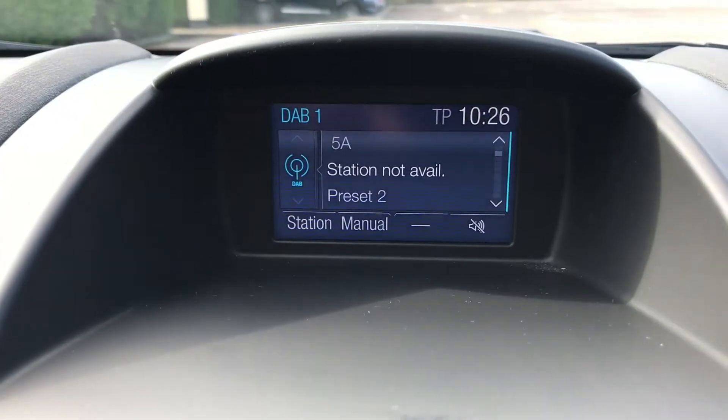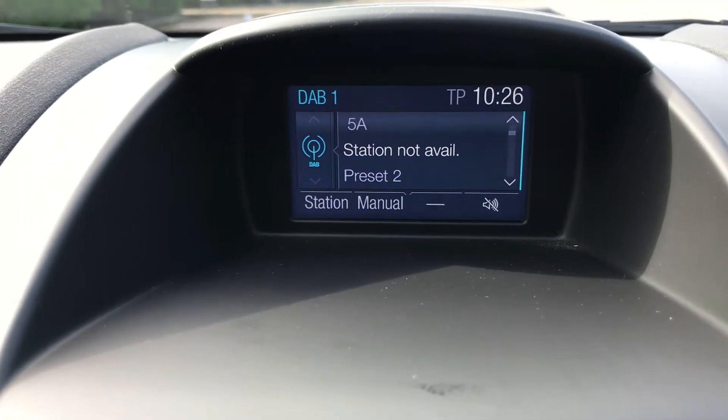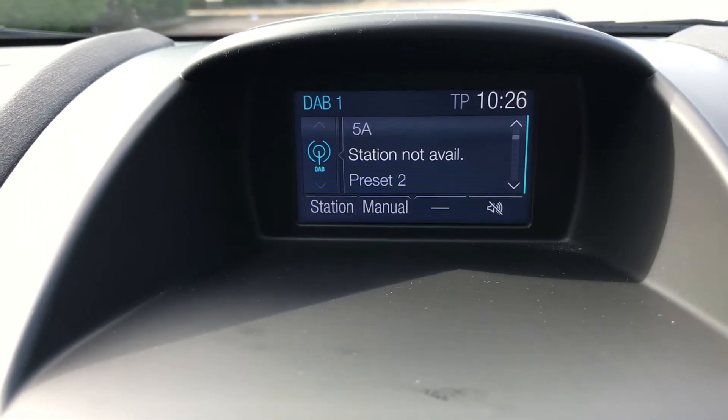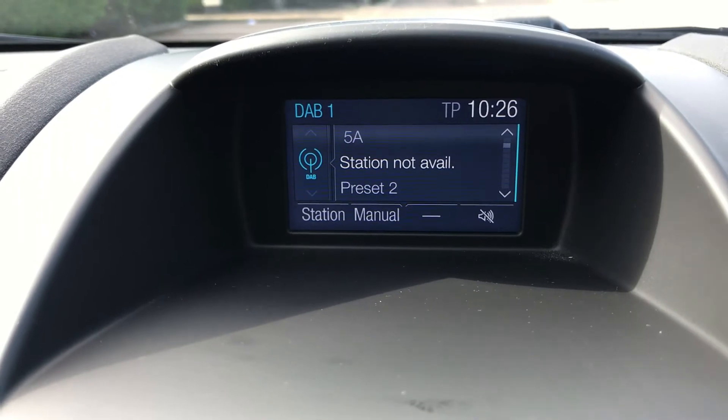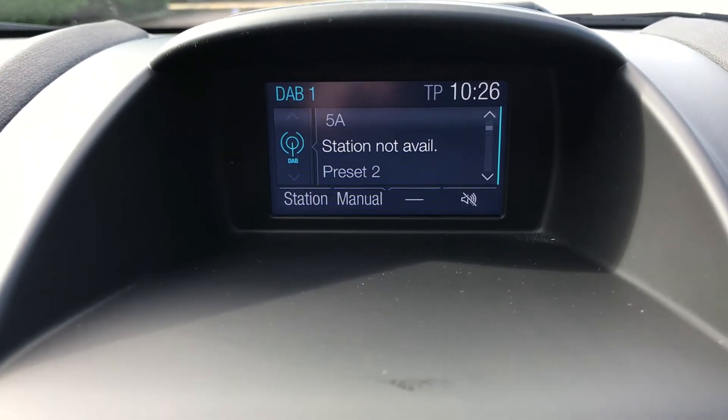The phone is initially paired up on the screen in the centre. You can also see we've got DAB digital radio — this car has AM and FM radio too. In terms of listening to music in other ways, we've got a CD player, a USB input, and you can stream music wirelessly via Bluetooth as well.